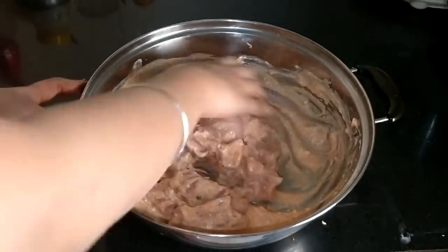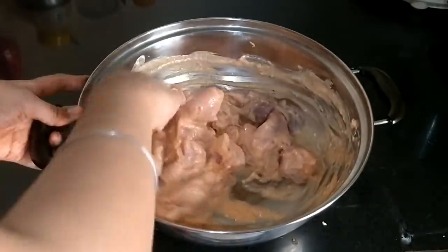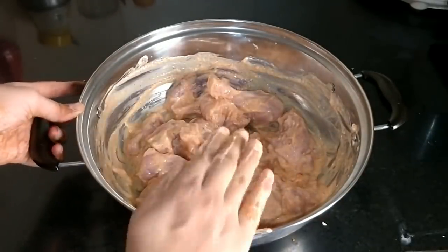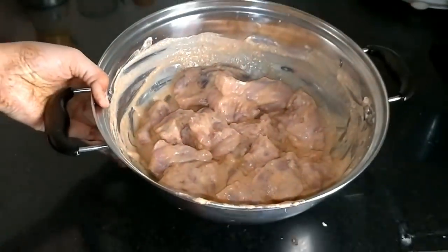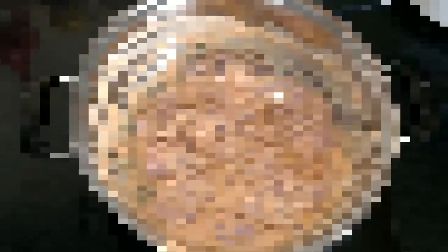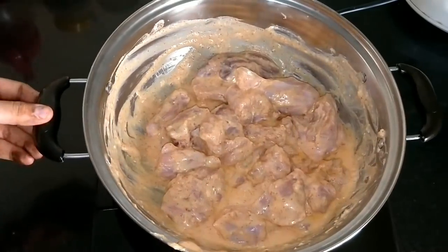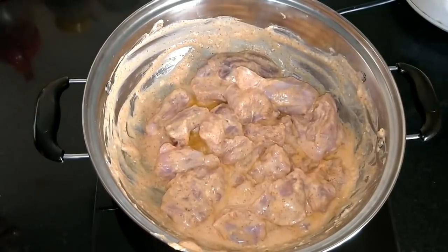I will leave it for half an hour. You can leave it in the fridge or outside. After half an hour, the marination process will be set. After that, I will put it on the gas.